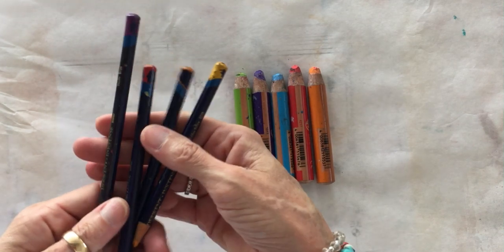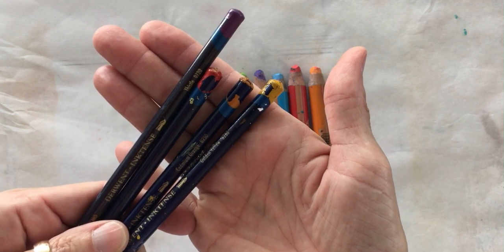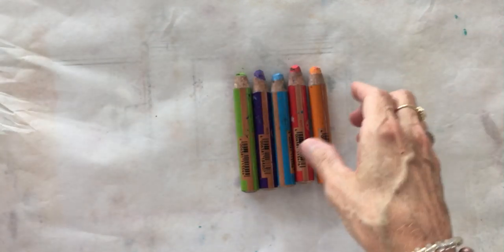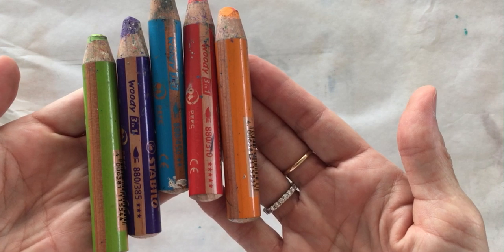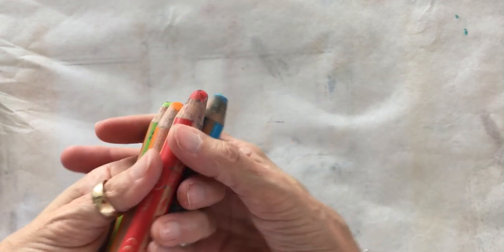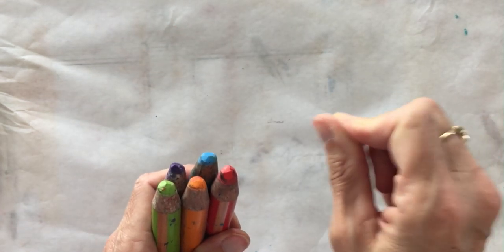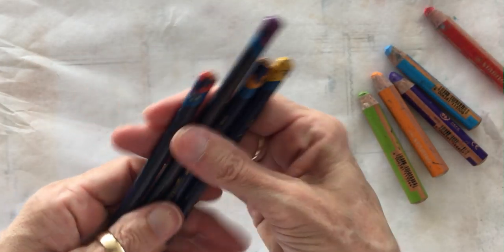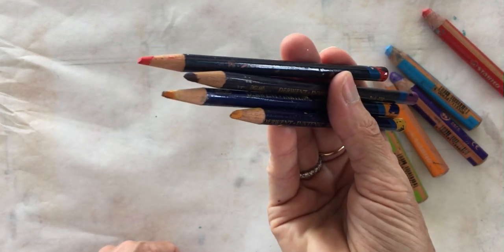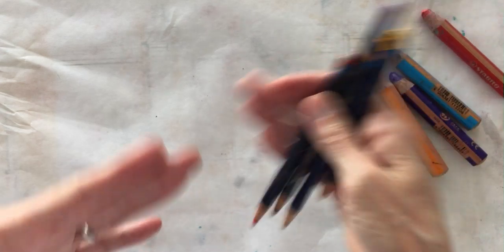I've got the Derwent Inktense pencils — I'm going to have a link to those in my Amazon shopping page where you can explore them in different size sets or individually. Then I've got my Stabilo Woodies. They are a wonderful tool that doesn't require any tooth; they have big thick chunky tips and they're very waxy and they'll draw right on top of your collage glue. The Derwents are more like watercolor or colored pencils — they are going to need a little tooth to write on top of your work. You can use them to create collage papers and mixed media backgrounds. Both of them have great blendable properties with water.